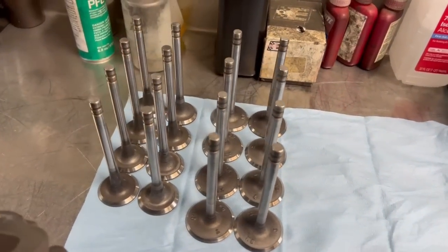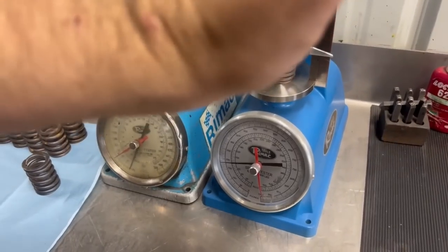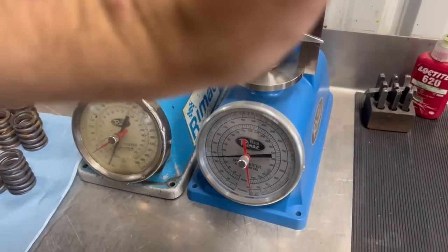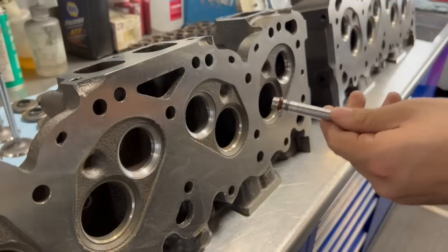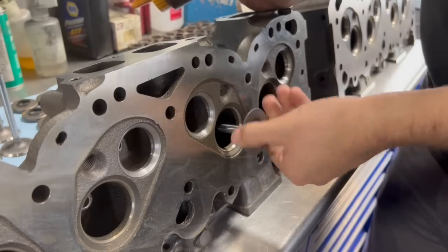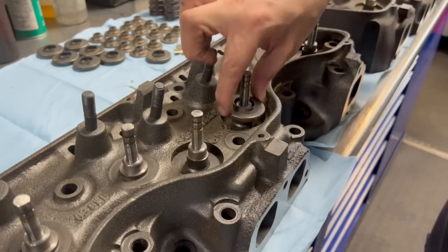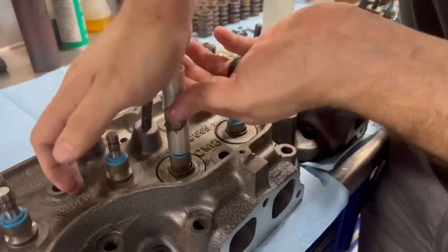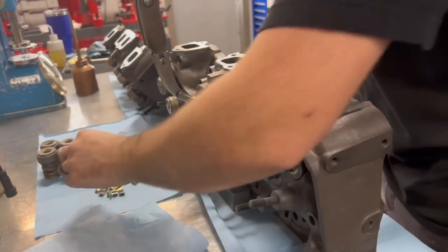Given the age and rarity of this engine, new stock replacement parts are difficult to source and expensive if you can even find them. In this case all of the hardware checked out as reusable. The valves were reground here in the shop and the valve springs were all checked and tested to be in fair condition. During assembly the valve stems receive a bit of assembly lubricant, and our positive valve stem seals are installed using a bit of lacquer thinner to lubricate the seal as it's pushed on, which then evaporates off leaving the seal tight on the head.